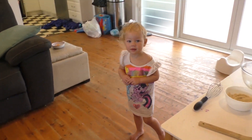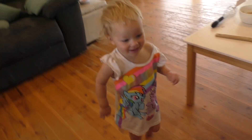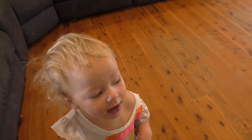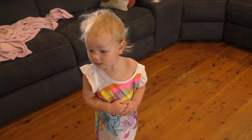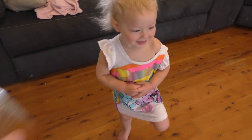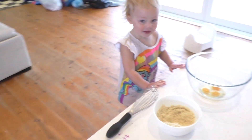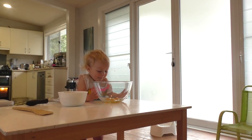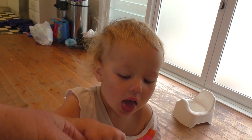Thank you darling. Now, we've got to get another ingredient. Let's see, which one? Which one is it? Where are you going cheeky? Honey! Honey! Let's try and find the honey. Where's the honey? Is that the honey? Okay, now you wait there and I will get the honey. Here we go, you get the honey?